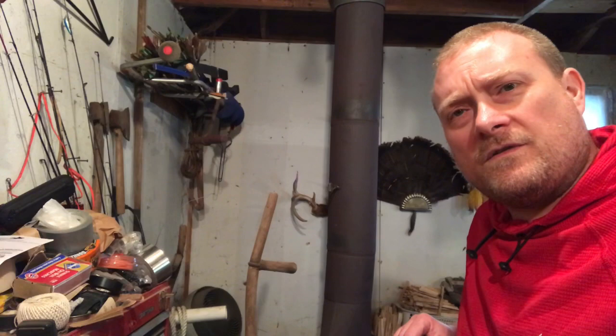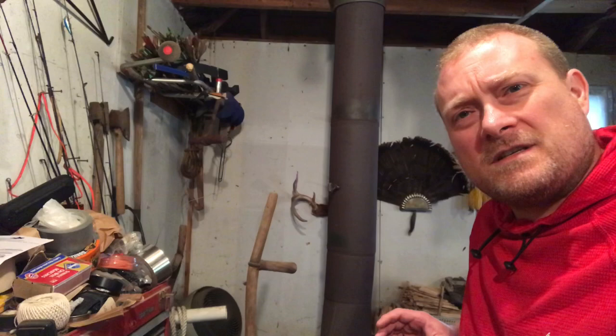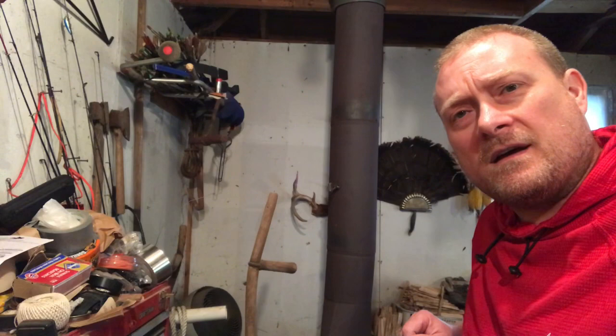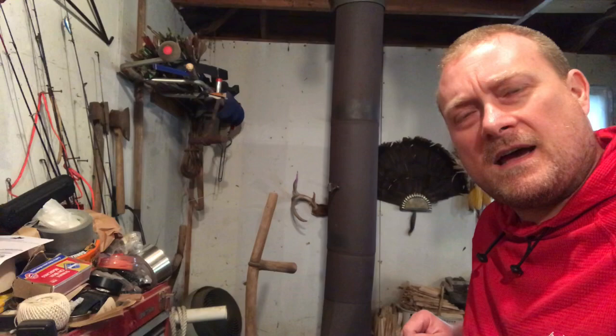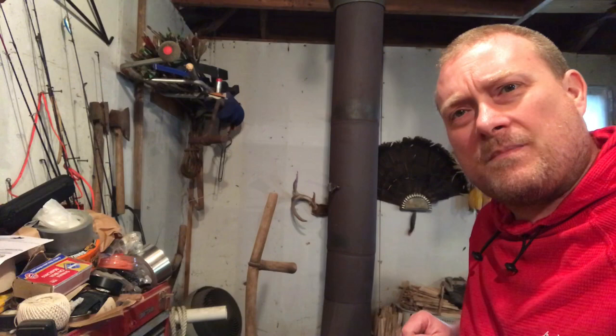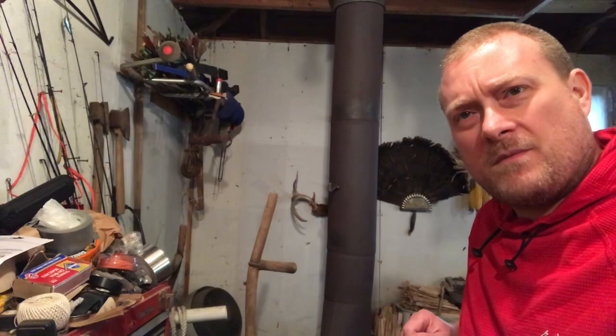Hey everybody, this is Modern Refugee. I wanted to do a video today on manually operated rifles — more specifically bolt-action rifles. We all know the disadvantages of older style firearms like your lever actions and bolt-action rifles: they don't have the ammunition capacity of modern rifles like an AR, they're not semi-automatic, they have to be operated manually, which puts them at a disadvantage for how fast you can shoot. But there are some advantages to these manually operated rifles, and that's what I wanted to talk about today.